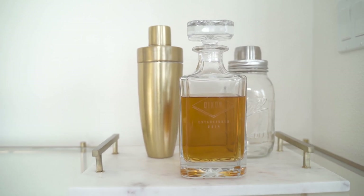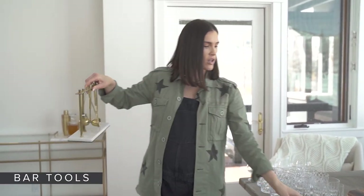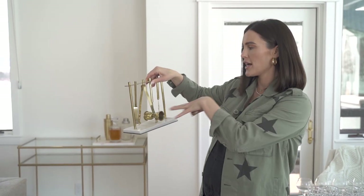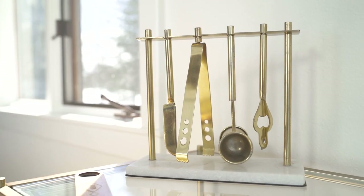Now that we have our shakers and our decanters on there, I'm going to take all of our fun bar tools. I love this little gold set because it has everything right here ready to go, and you can make a cocktail.